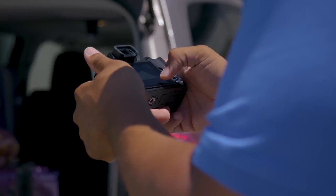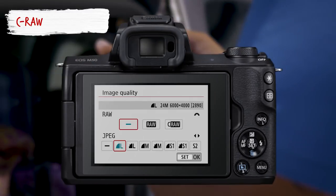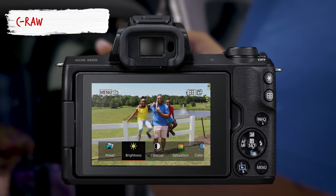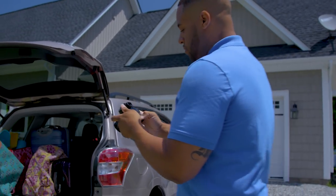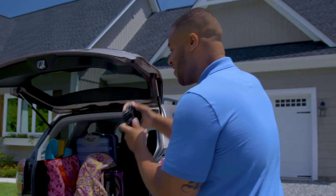When you get comfortable with your EOS M50, try Canon's new C-RAW setting. It stores more information about the color and details of the scene. RAW files do need to be processed later, either on your computer or in camera. As you shoot in green full-auto mode, try using the Creative Assist features.